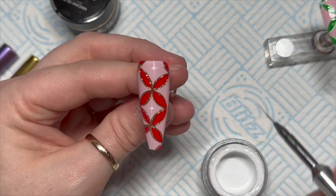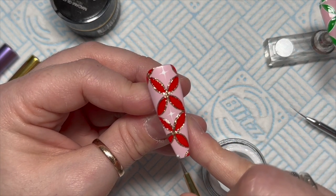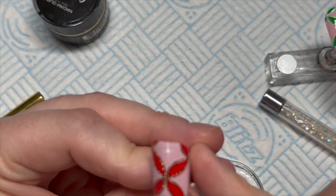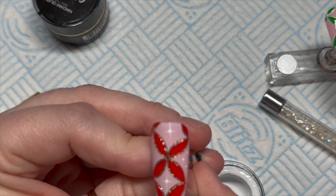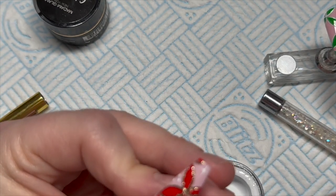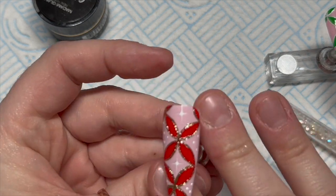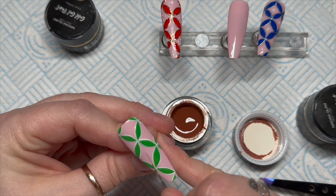Using the dotting tool again, I'm going to add some dots in the remaining spaces just to fill them out. I go off screen a little bit at one point — that's really annoying! But look — snowflakes, snow dots — this is definitely looking more wintry now.